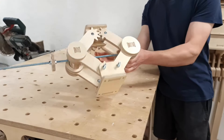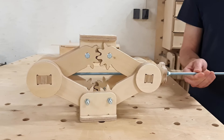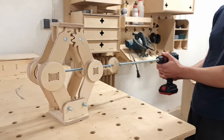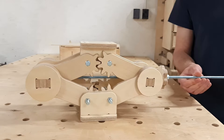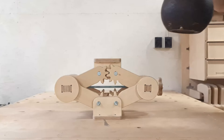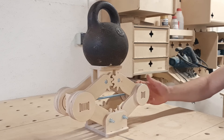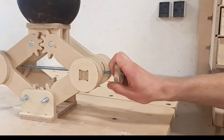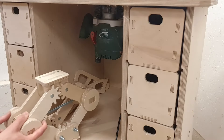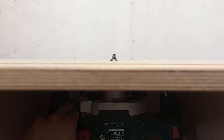Now the moment of truth — will the scissor jack work? After rotating the threaded rod a couple of times, it seems to be moving quite nicely. To see how well it extends, I attach a cordless drill to the rod and give it a go. While the jack is at its lowest position, I secure the star knob in place and cut off the excess rod. Since we'll use the jack for adjusting the router bit, maximum load isn't that important, but I'm still curious if it can lift a 10kg dumbbell. The power screw is a little difficult to turn, but the jack works. Now it's just a matter of placing it in the router table — and it works flawlessly.